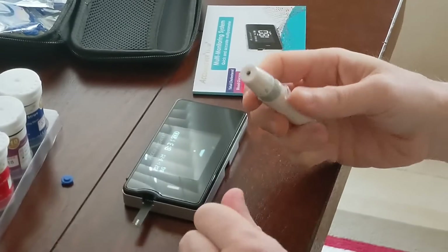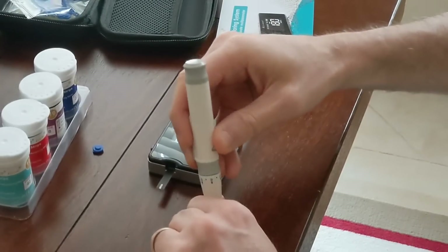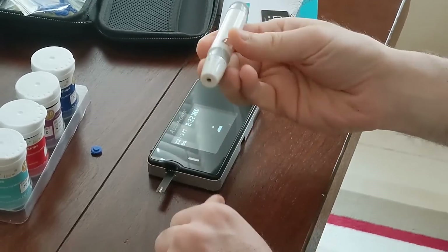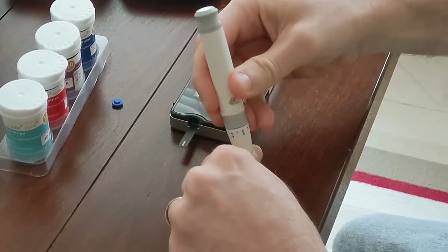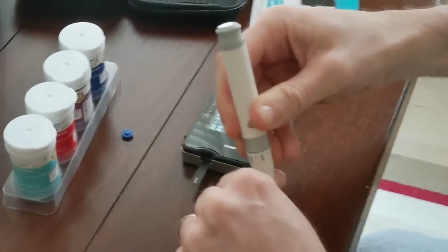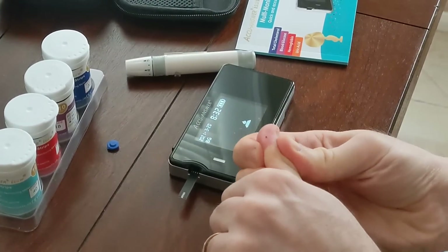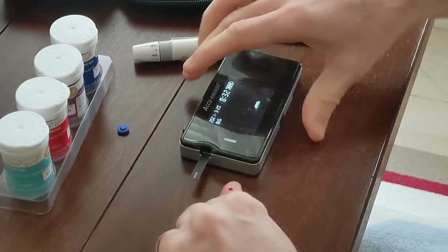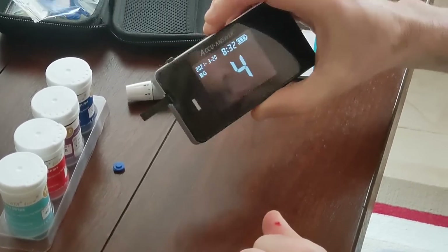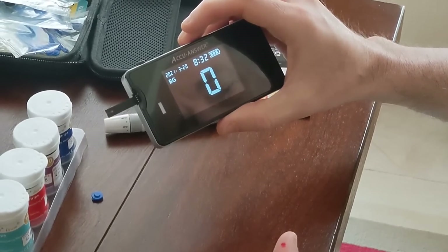And now we're going to get our sample. Make sure you have enough blood to fill that little tiny white area in the strip. And as soon as you do that, it will count down from 5, and you'll have your results.